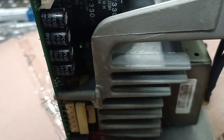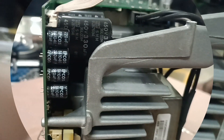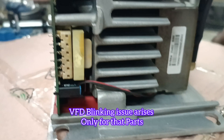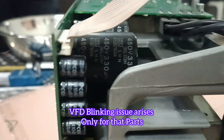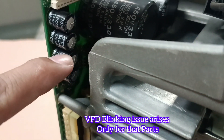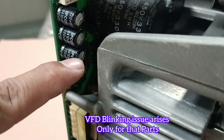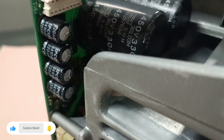I'm just opening all the cover of this VLD. The VLD blinking issue arises only because of these four capacitors. I'm just pointing to them with my finger — 1, 2, 3, 4. Four capacitors. This is the main culprit on this display control board. Look at the picture very carefully and attentively.